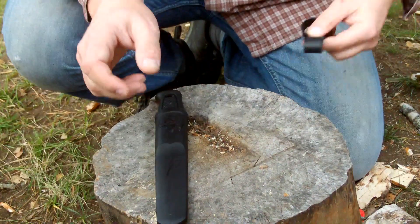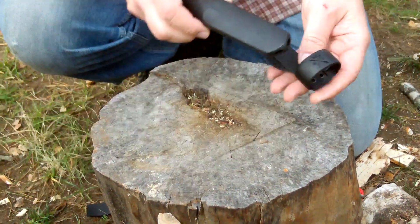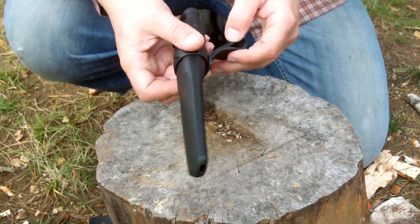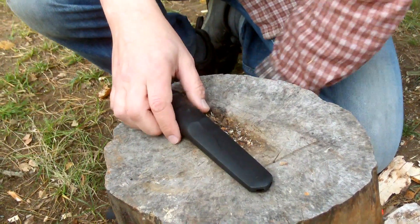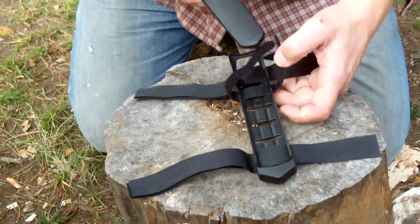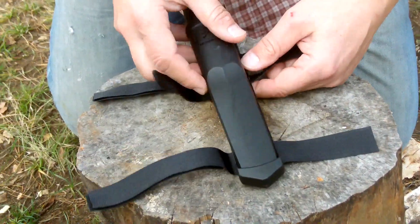But then you have different components. You have this — obviously it's a belt mount, you can just click it on. And you have this Multimount. The Multimount is a system where you can put it in here like this.